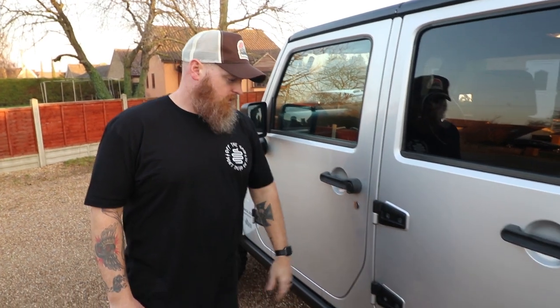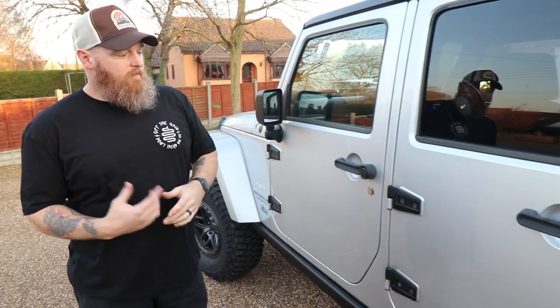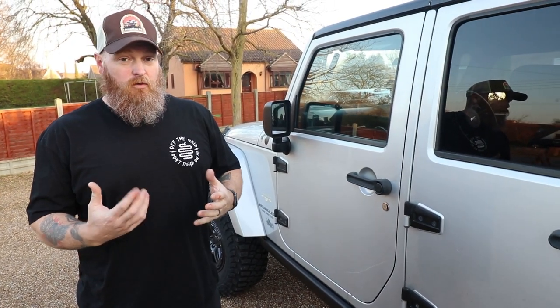We've also done the hinges — blacked out hinges. Still deciding if I'm going to swap out the silver parts or if I may get the silver ones re-powder-coated and put back on. Still up in the air.